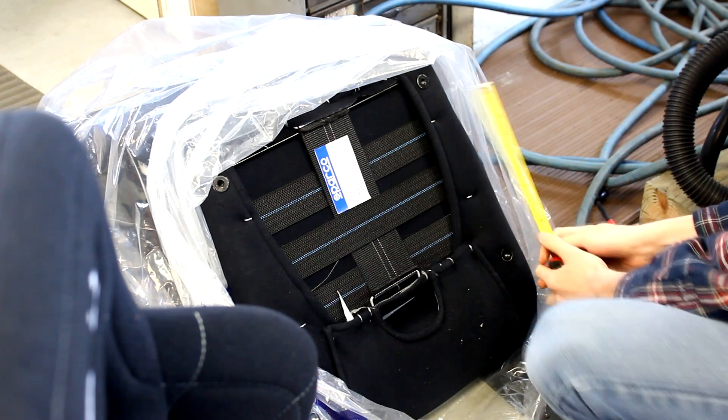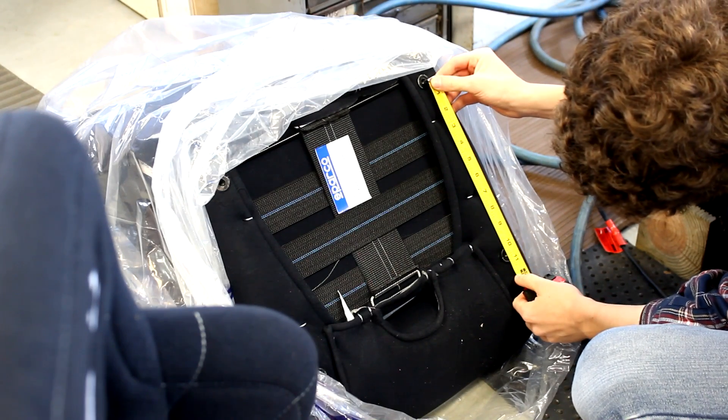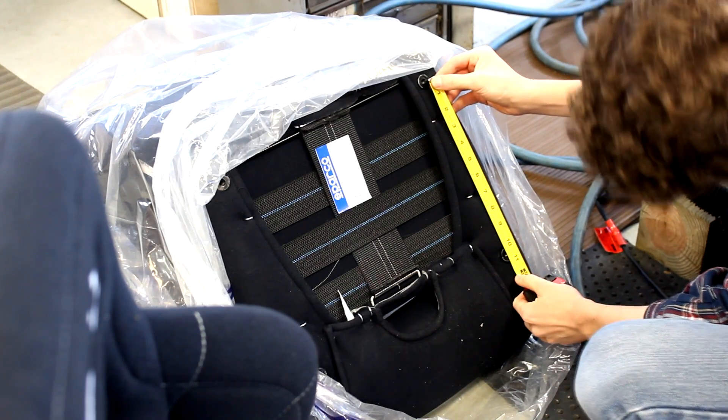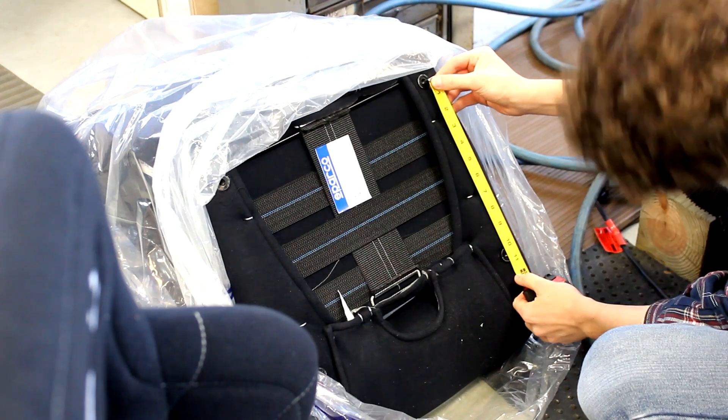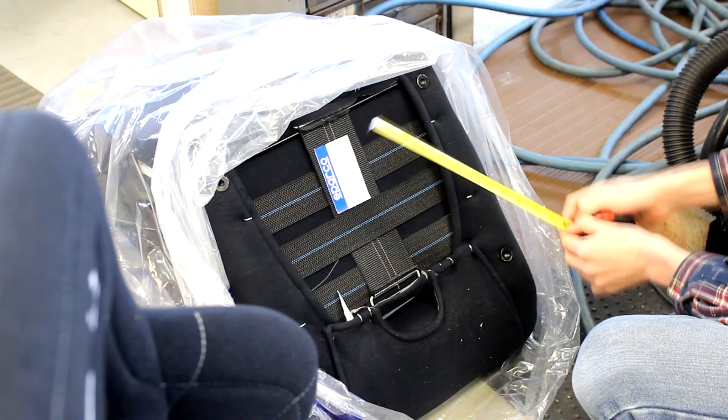Next, measure the bolt pattern on the seats that you're trying to put into your car. Make sure you do this very accurately as you're going to be using these measurements to make some very precise brackets later. Also, it's important to note that the bolt pattern might not be a perfect square, so measure them in each direction.